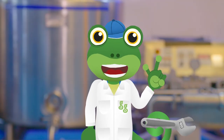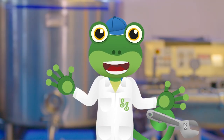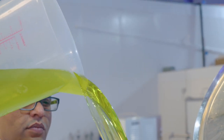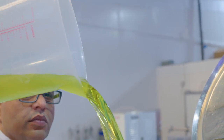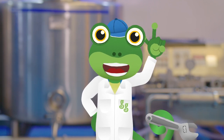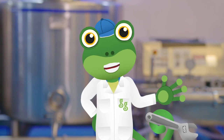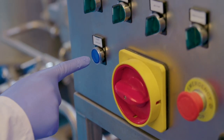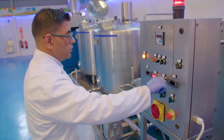We're going to make a special gecko ice cream, so Mr T adds some bright green lime flavour. To make the mix into ice cream you have to make it really, really cold so that it freezes. The mix gets moved from this big tank into the freezing machine.